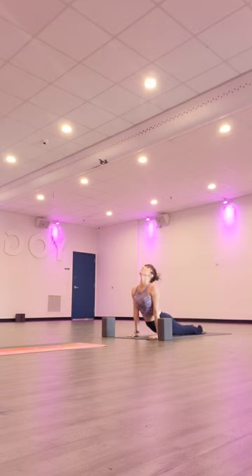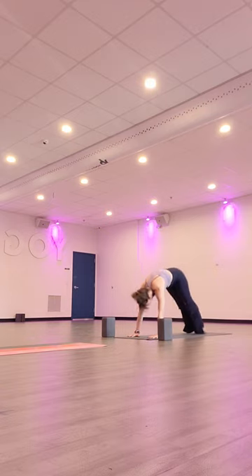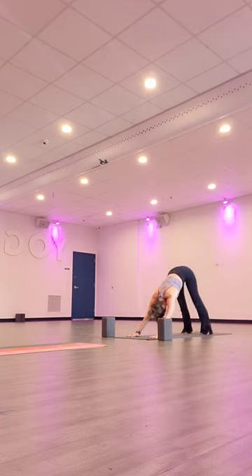Go through the vinyasa here — chaturanga. Inhale, upward facing dog. And exhale, to downward facing dog. Find a breath here. Inhale through your nose, and exhale through the mouth.